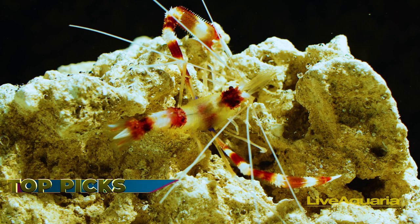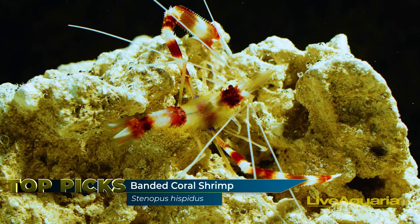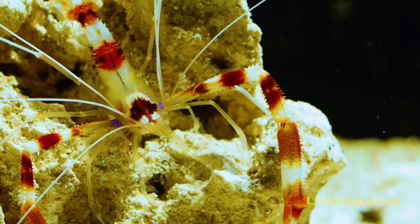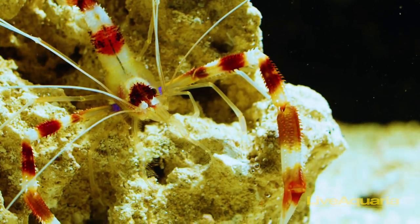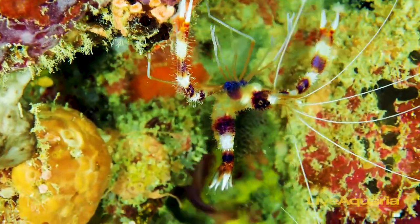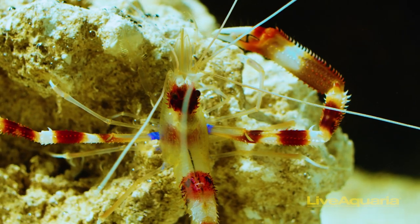Up first is the banded coral shrimp, an eye-catching member of the Stenopatidae family, decorated with striking red and white bands across its prickly body. Also known as boxing shrimp, the banded coral shrimp wields long pinchers held erect, giving the appearance of a boxer, as well as extra-long white antennae.